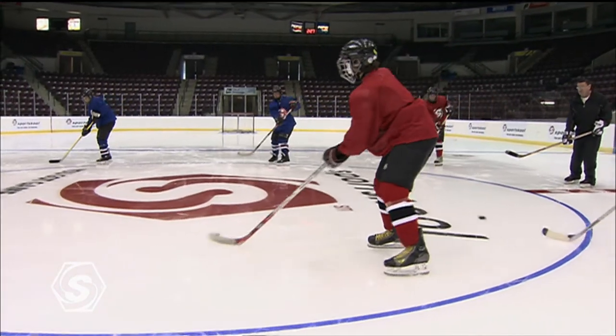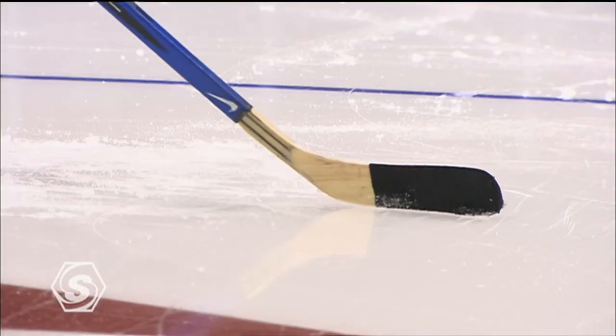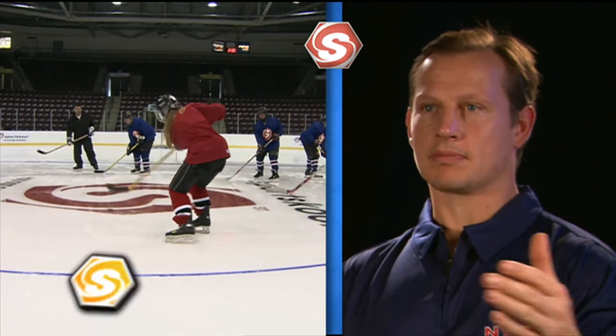Passing takes a lot of concentration. You have to concentrate on weight transfer, you've got to keep your head up, you've got to see the play, you've got to roll your wrist, and you've got to concentrate on passing forehand and backhand and receiving those passes. When you make that pass your coach will say to you, great pass.